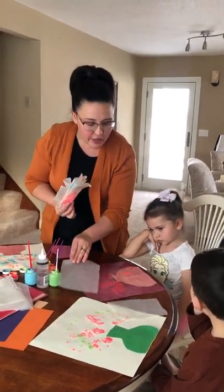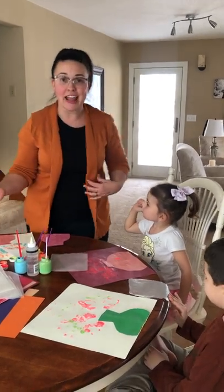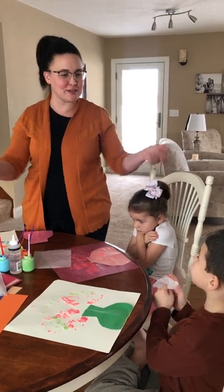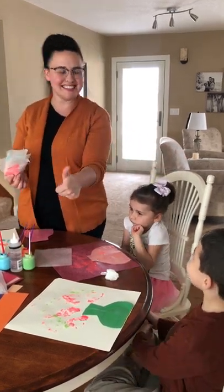All right, very good. Thank you so much for joining me for bilingual art today. Gracias por estar conmigo hoy. Vamos a hacer más arte. We're gonna do some more art. Have a great day. Que tengan buen día. Bye.